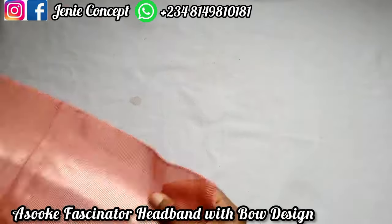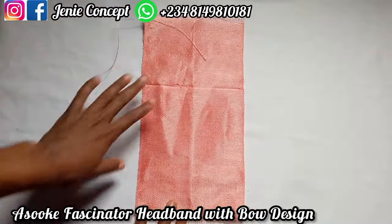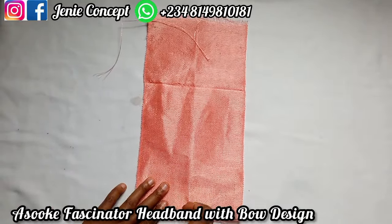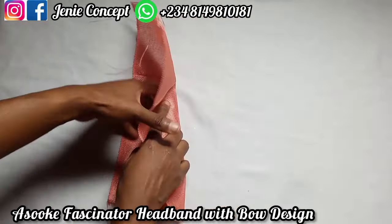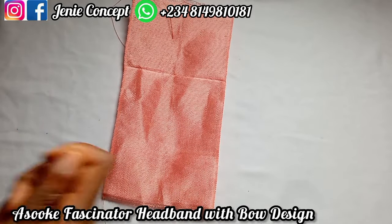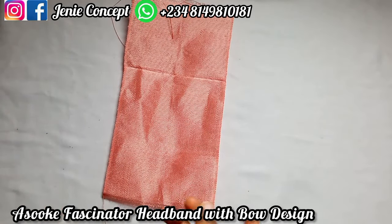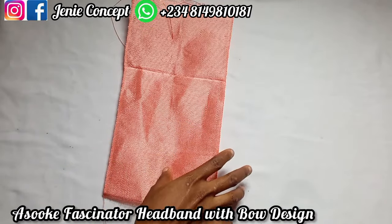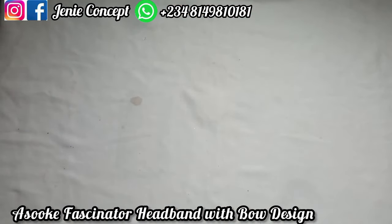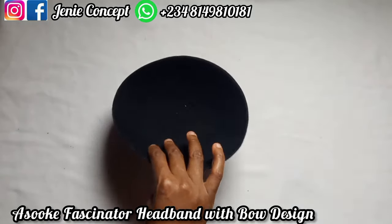For the Alice headband, which I'm going to be wrapping, I have this piece of Ashoki — it's 15 inches for the length. I'll fold it into two and cut across the middle. I'll use this to wrap the Ashoki from the right to the middle part, then from the left to the middle part.